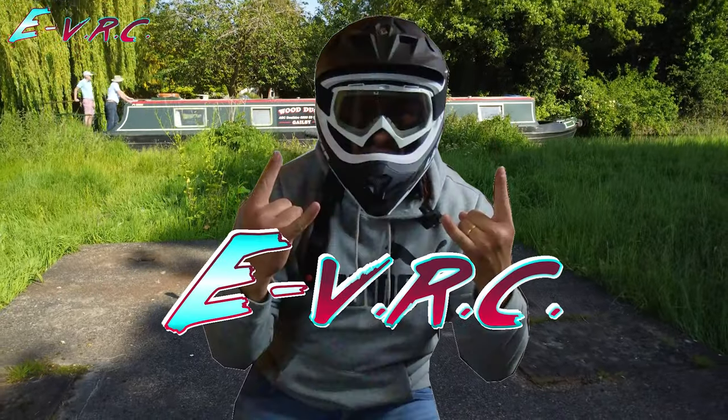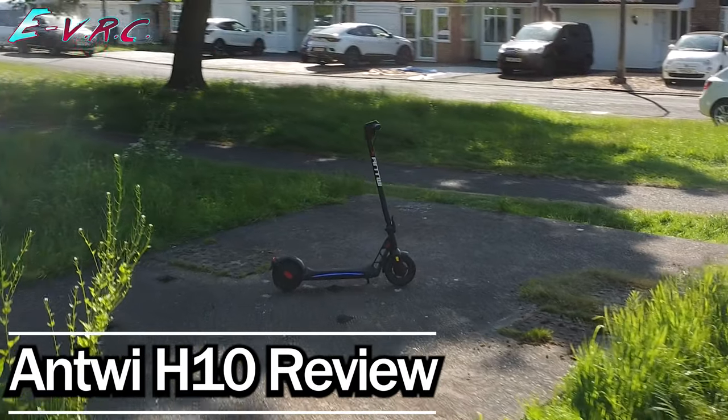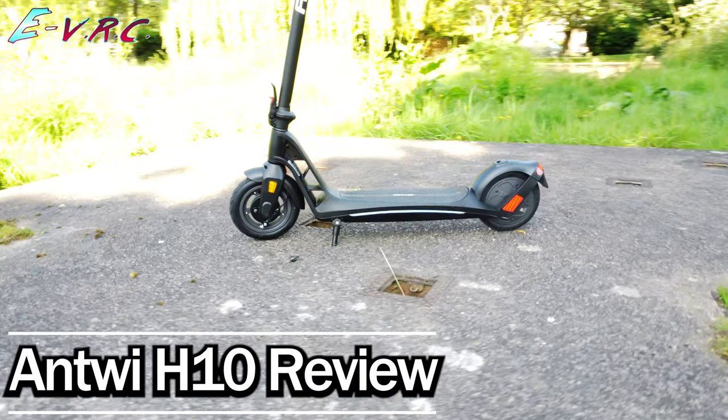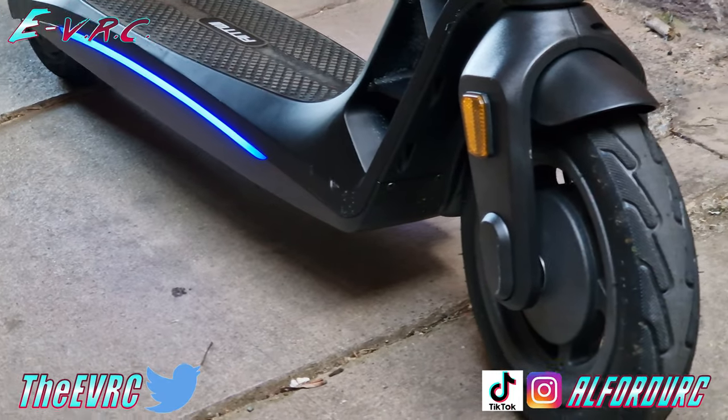This is the Antwi H10 and it's probably the best looking e-scooter that I've ever seen. The smooth lines of the magnesium alloy frame transition smoothly into the ambient lighting that makes the H10 really visible at night — just what you need from a commuting e-scooter like this. So let's find out more about it.